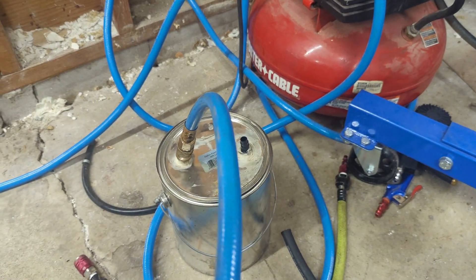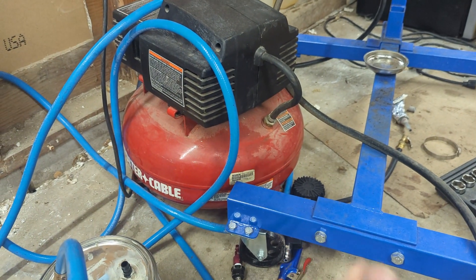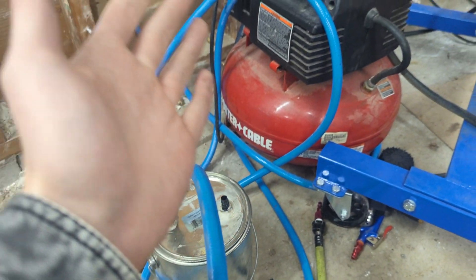Today I'm going to show you how to make a very inexpensive DIY smoke machine. You do need a pre-existing air compressor, but I assume most guys doing this sort of thing are already going to have it.